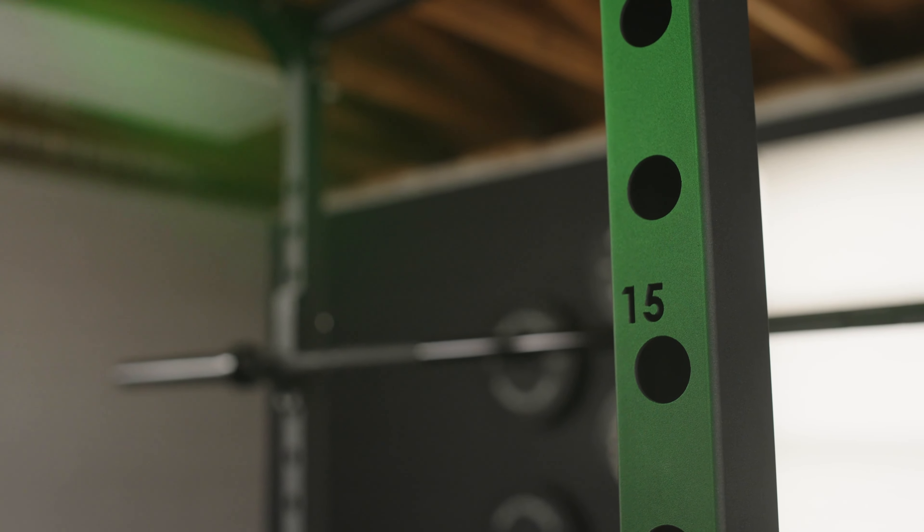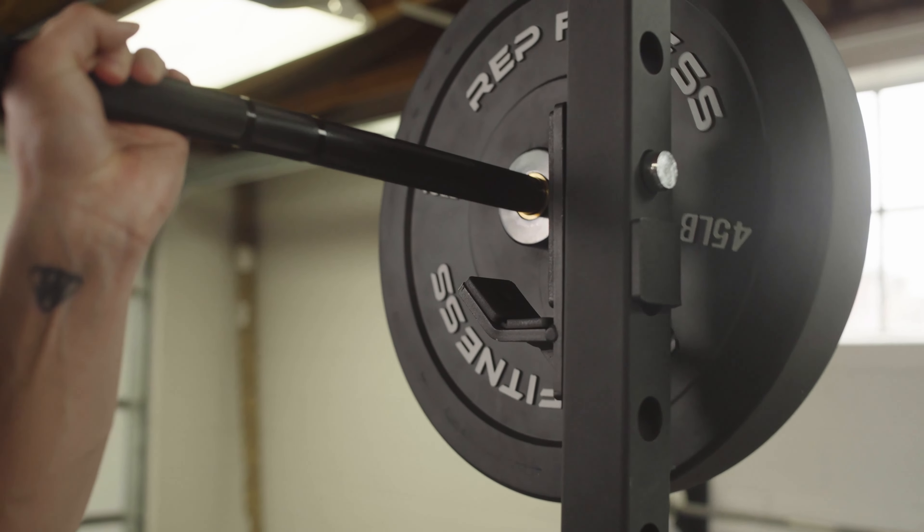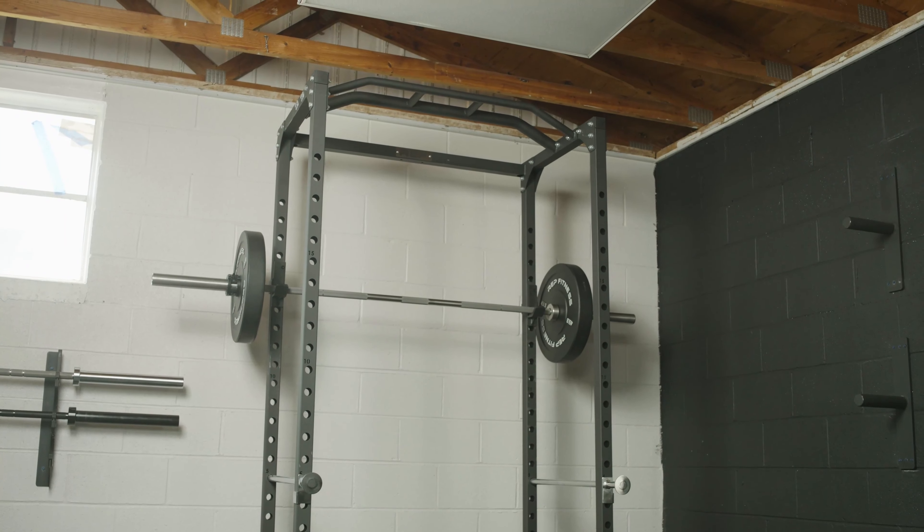It is worth mentioning that the spacing on this power rack is not west side spacing. West side spacing is 1 inch between each hole; this is 3 inches between each hole. So you might have just a little bit of difficulty finding that sweet spot to rack your barbell.